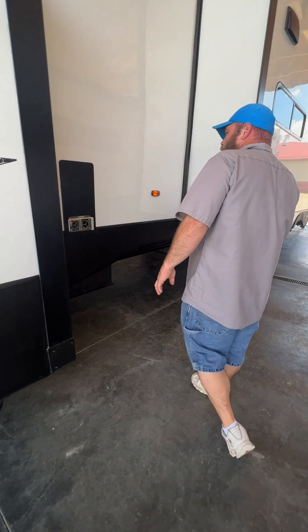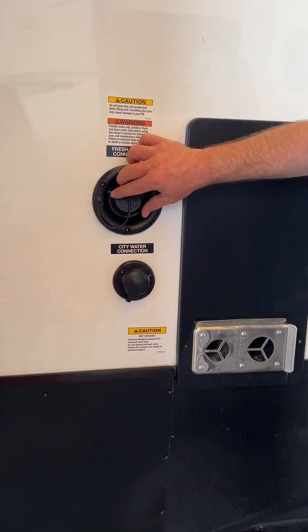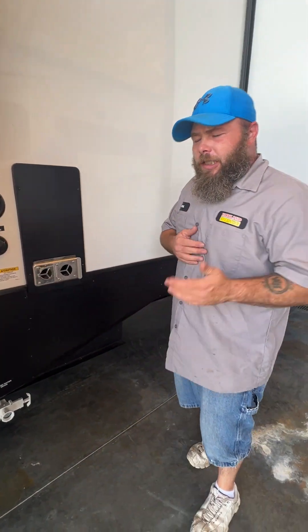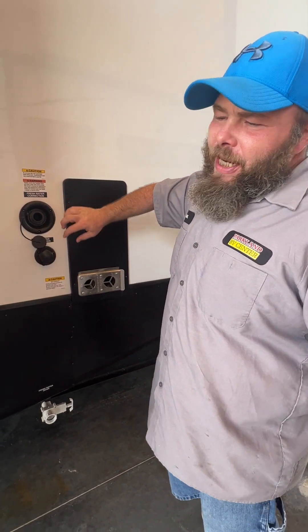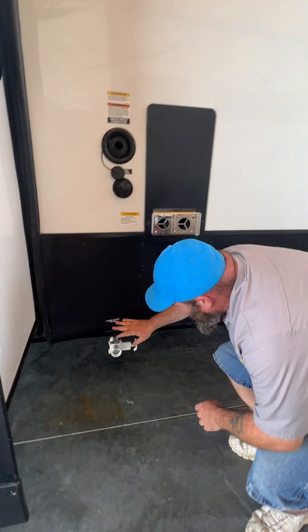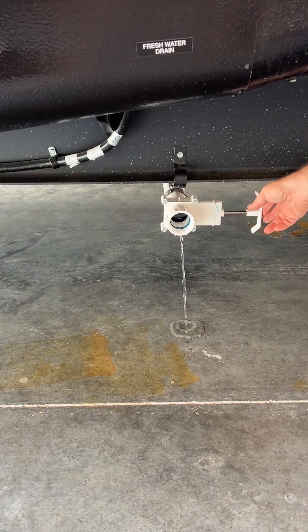As we come around to this side, we're going to have our fresh water tank. This guy is gravity fed, so basically you just stick your hose in there and let it start filling. You do want to read the monitor panel inside so that when it reads full, you want to shut that water off — you don't want to wait until the water starts shooting back out at you. Over time that can cause damage to both the outside of the coach and inside where this is connected. To drain the fresh water tank, just pull this valve down here and you'll drain that water out.